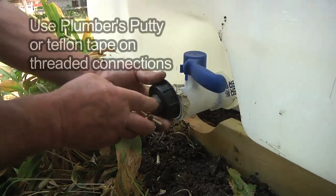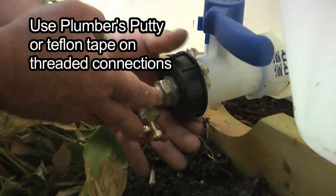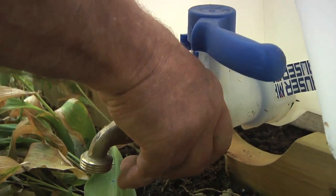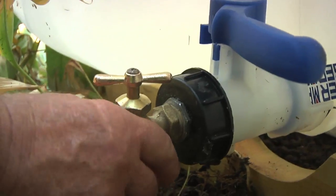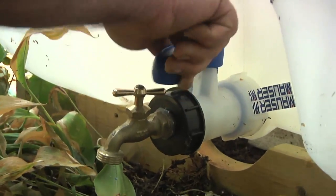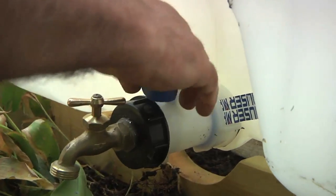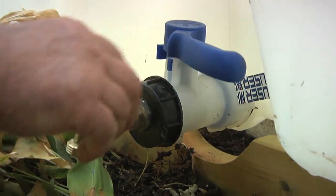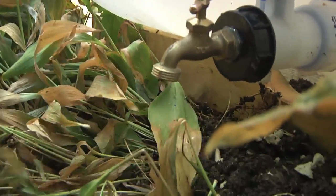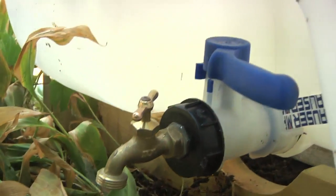We've got both this valve and the shutoff — the shutoff just clears, yep. Leave that open; you've got enough room above the ground for the garden hose, and everything else is downhill from here. Looks like it's time we can add a little water to play with it now.